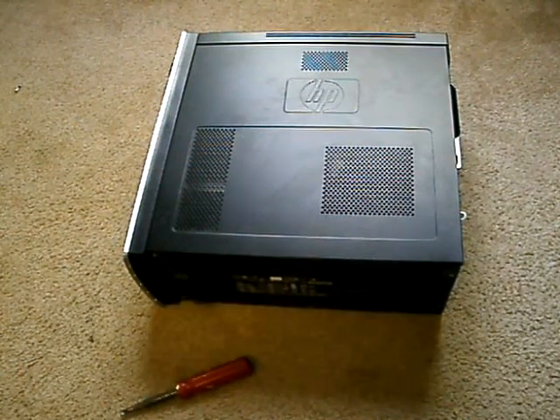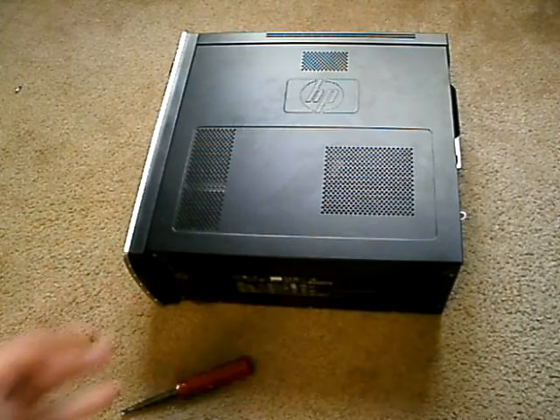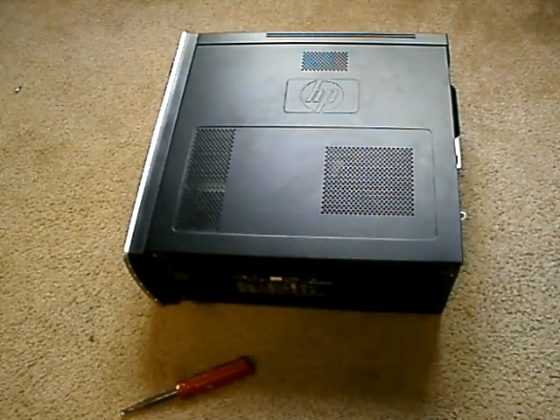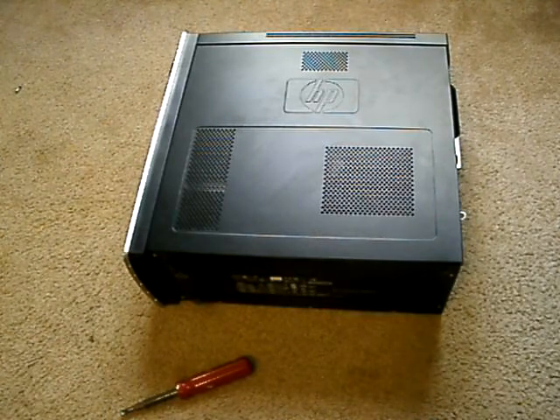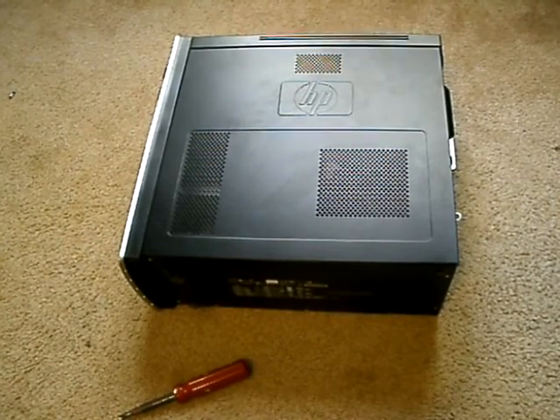What's up everybody? This is Katerman Steve here, back with part 4 of your How to Speed Up Your Computer series. And today we're going to be talking about Hardware Maintenance.